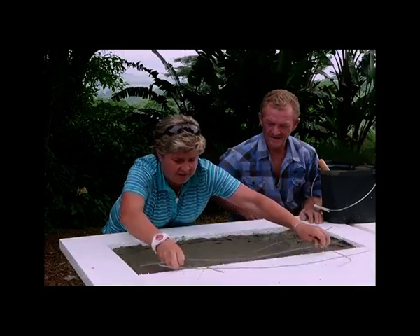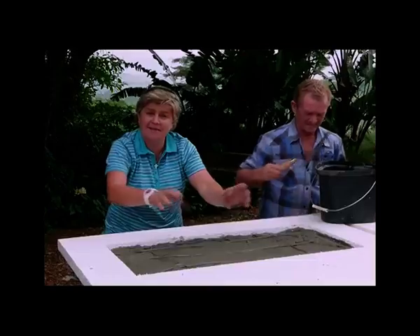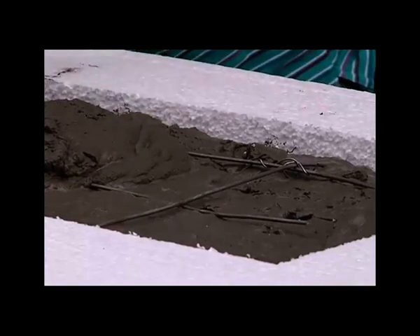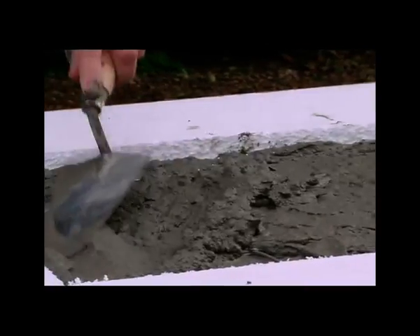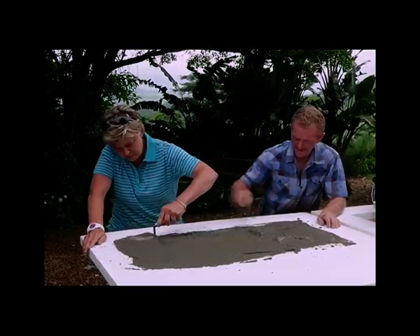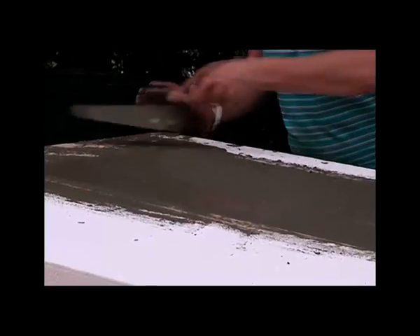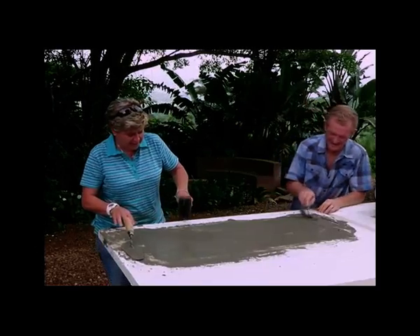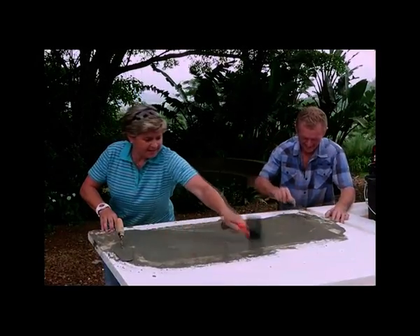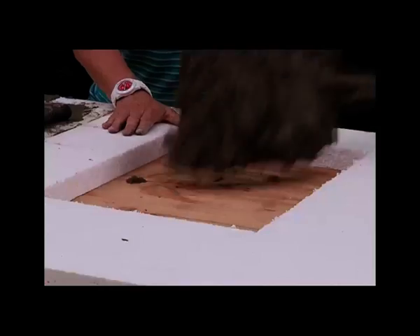Take our reinforcing and pop that back in. Then we just carry on putting in our mixture. Smooth it all off. Just before you finish off, take the rubber mallet and give it a few bangs to make sure you get out all the air pockets, especially on the edges, to stop that circling. Add your concrete into the two legs as well. Couple of bangs on both areas.